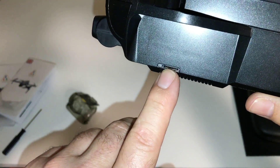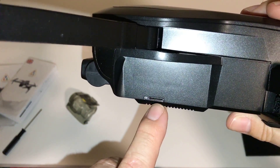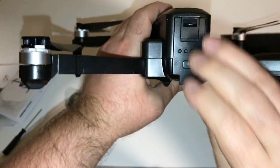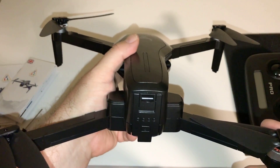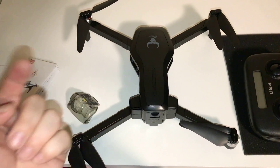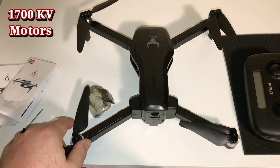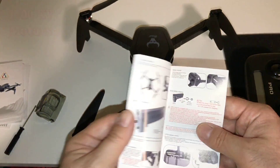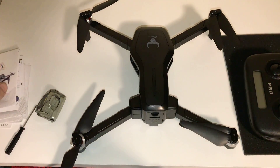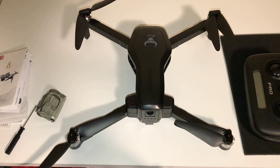There's where the memory card goes — definitely go with a Class 10 card. I'm probably going to go with 32 or 64 gigabytes. I'm not too sure what size KV the motors are — I'll have to look that up and put it on screen. They look kind of like the size of the MJX motors, so I don't know if it's going to be 1800KV or maybe bigger, but I'll check the manual and leave it up on screen for you guys.